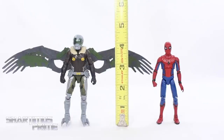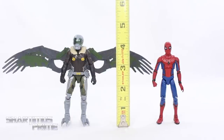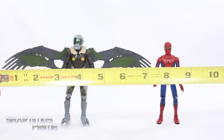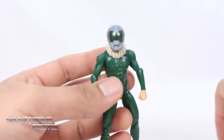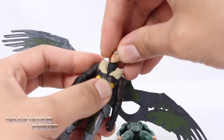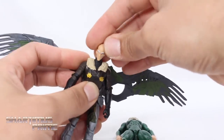To measure out these two figures: the Vulture is standing right at four and a half inches tall, and the Spidey is just barely over four inches tall. The wingspan of the Vulture is about eight inches across. For the Vulture comparison, we have the movie Vulture compared to the comic version from Marvel Universe. For those of you desperate to see a head swap — it won't work. You'll be able to get the helmet on the comic version of Vulture, but the comic Vulture head won't go on this movie body.